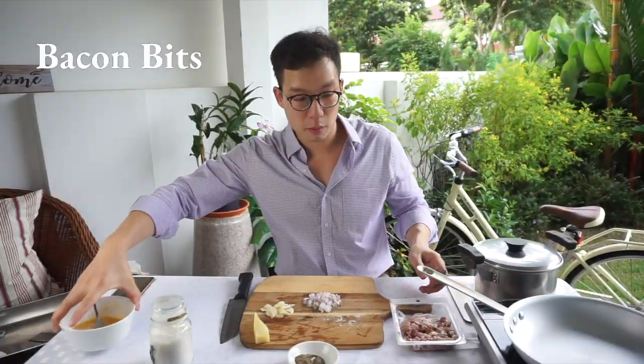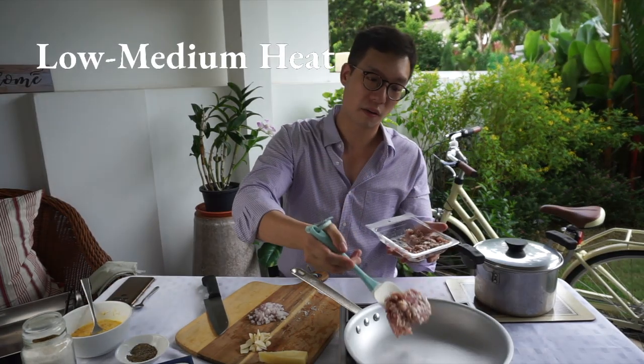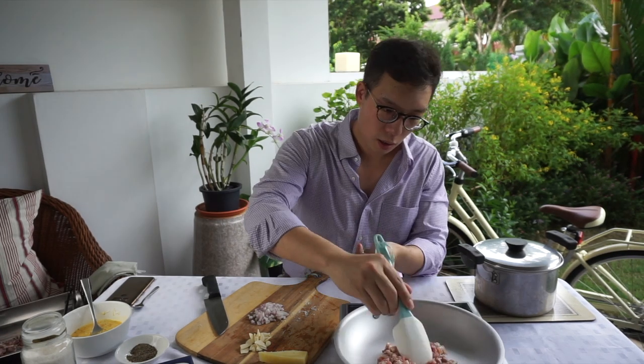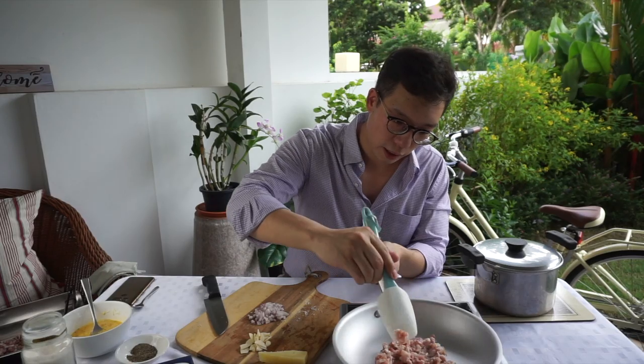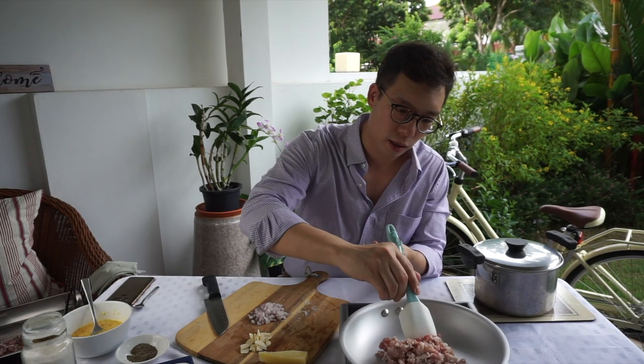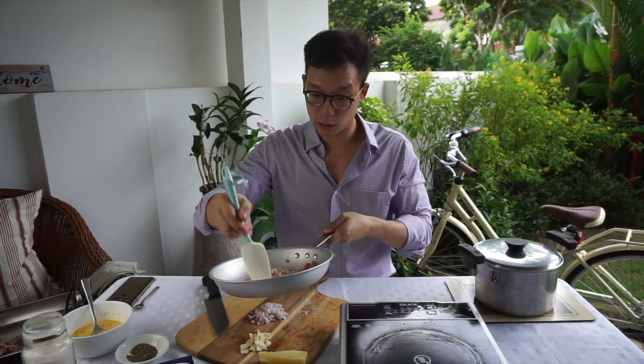Bacon bits — I'm gonna make the base of the sauce first. Melt down some of this pork fat. I don't want to sauté this too fast; I actually want this to render down. I want to use that fat and build my sauce from there. That smell is starting to come out and it is smelling phenomenal.